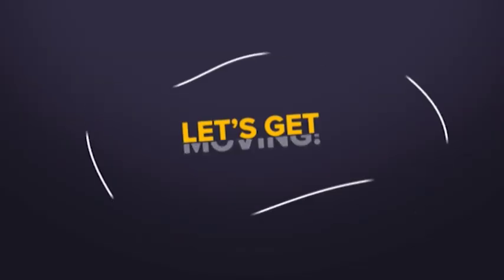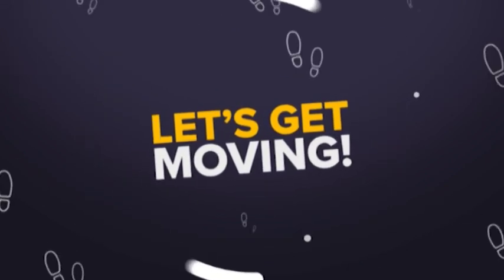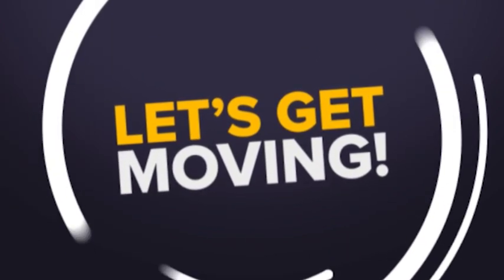Now come on, let's get moving. Thank you.